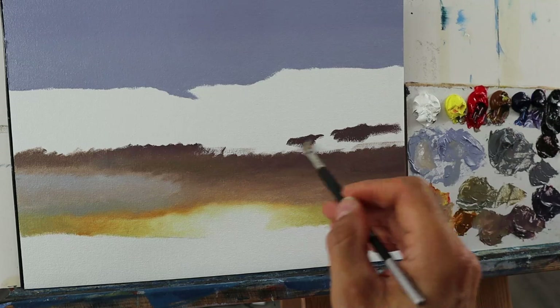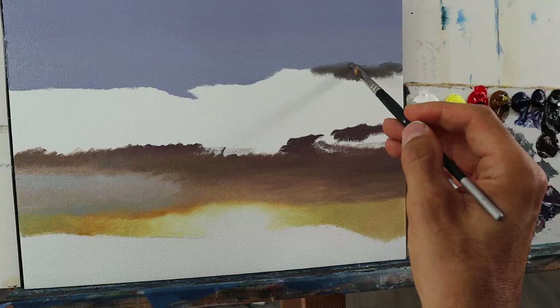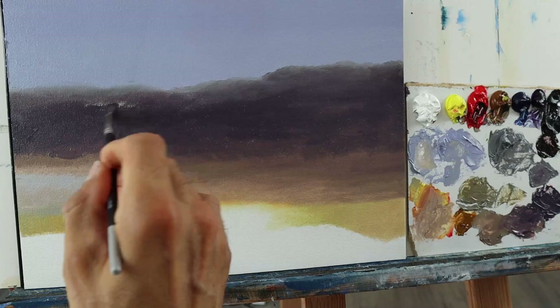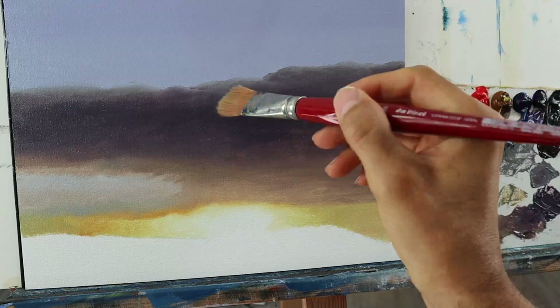It looks very flat, of course — it's just the first layer of color that we apply here. Very rough at the beginning. Then I grab a very soft brush and start to blend the whole thing, so that we have a nicer, softer transition between the color areas.